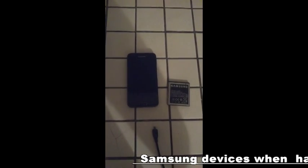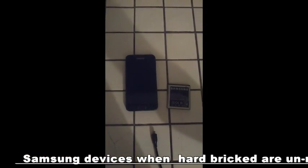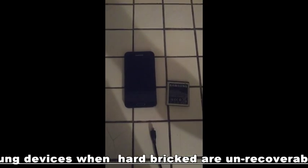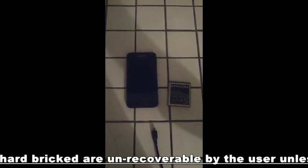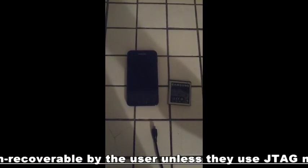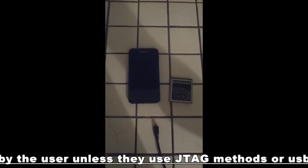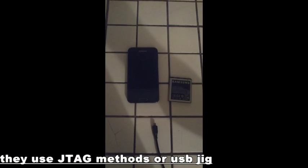What causes the phone to be hard bricked? Normally, you can either try to flash a custom ROM to your phone, and when you really mess up and you plug out of Odin — do not plug out of Odin. You see that warning sign that comes up that says don't plug out of Odin. Please, don't pull out of Odin.